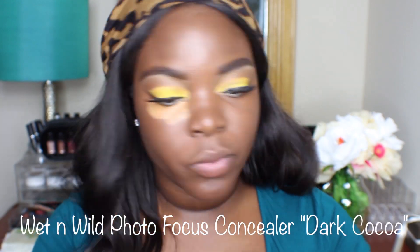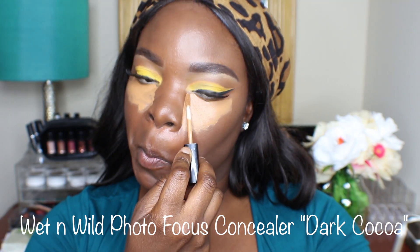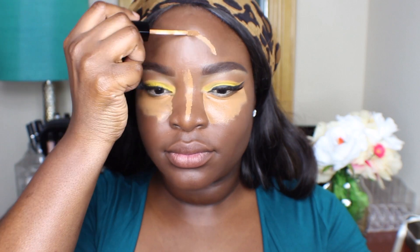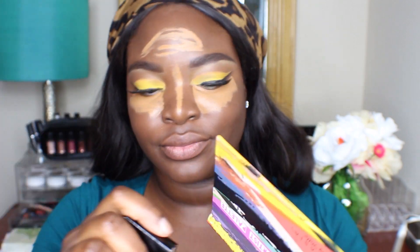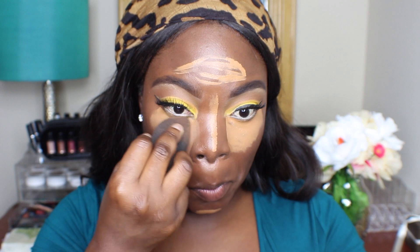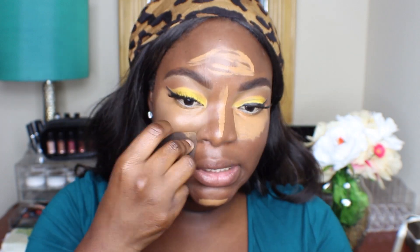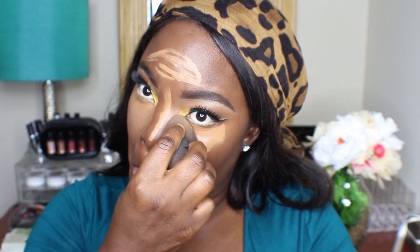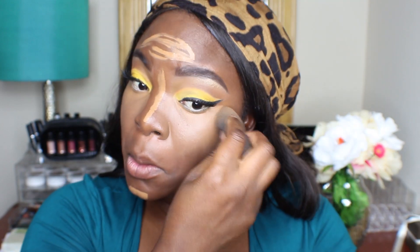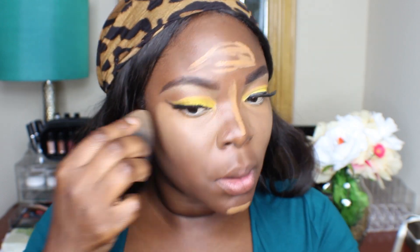For highlighting I'm going to be using the Wet n Wild Photo Focus Concealer in Dark Coco, and I'm going to put it under my eyes, down the bridge of my nose, my forehead, and my chin. I'm using a damp beauty blender to blend that out. This beauty blender wasn't as damp as I wanted it to be, so it was giving me quite some trouble to blend out. I was lazy and didn't want to go to the sink and wet it again, so it took me more time, but eventually I got it done.